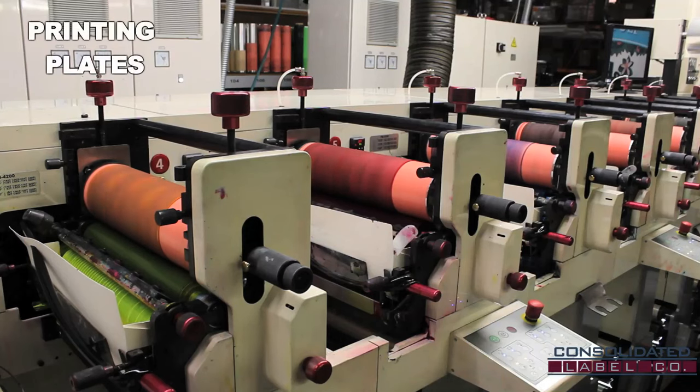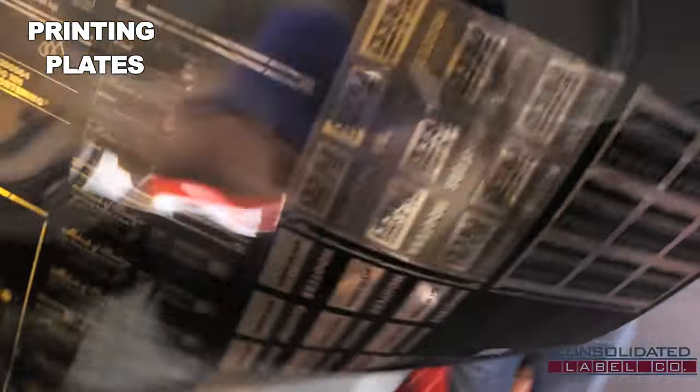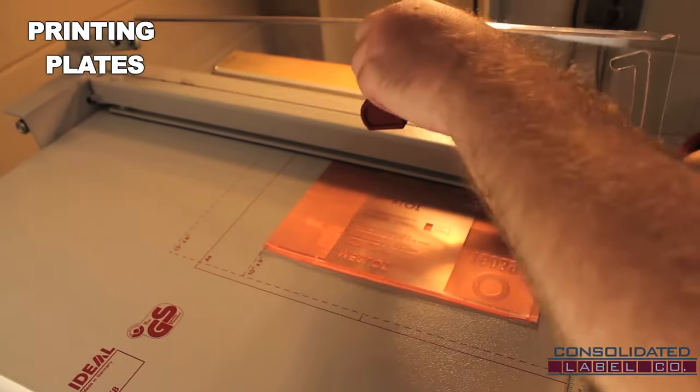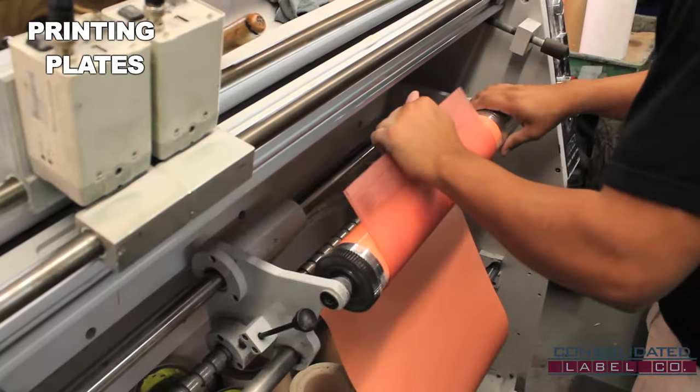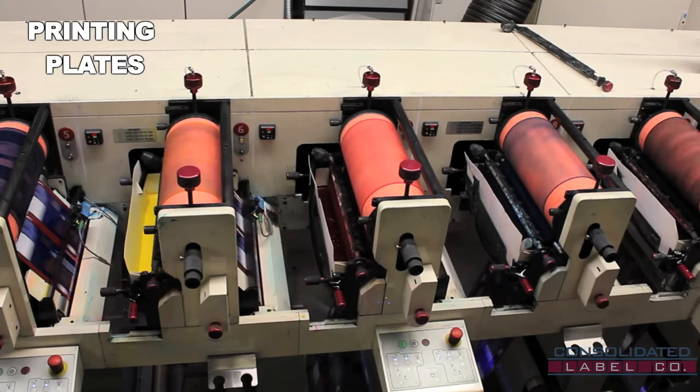Flexography, or flexo, is a form of printing process which utilizes a flexible relief plate. Our plates are thin sheets of polymer material that have been coated with a photosensitive surface. The relief image is a positive mirrored laser-engraved printing plate of digital artwork, which is wrapped around a print cylinder and installed into the press. The plate transfers the ink and prints onto the passing web material.